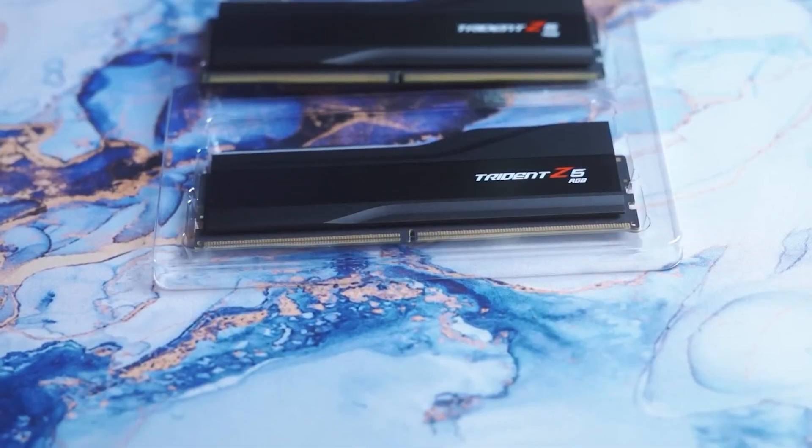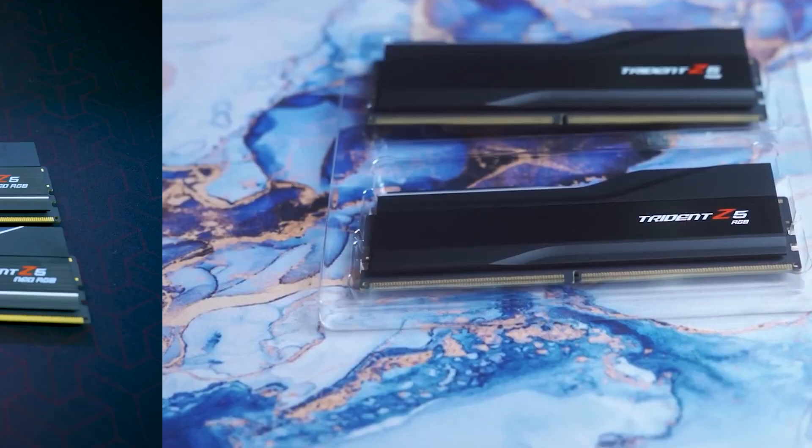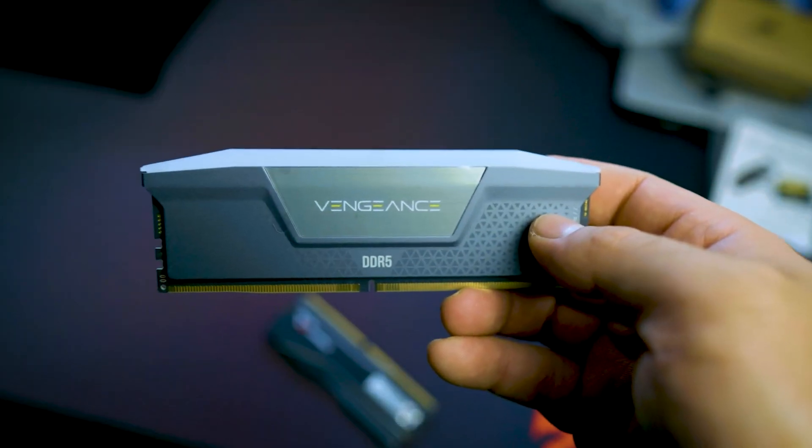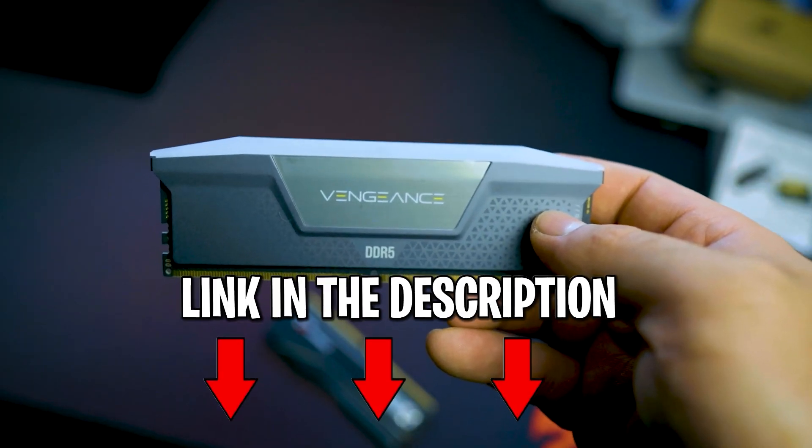This video will cover the Trident Z5 RGB and go over its specs and performance for users. Details about the products we speak about will be linked down in the description.